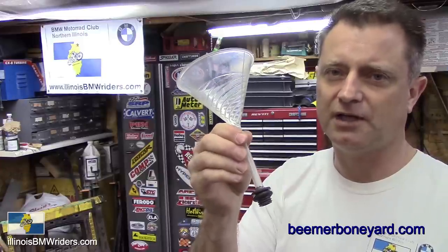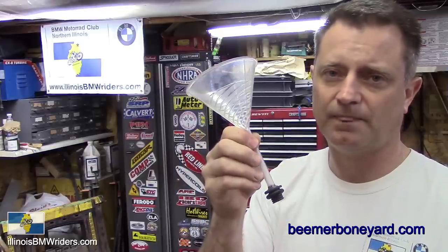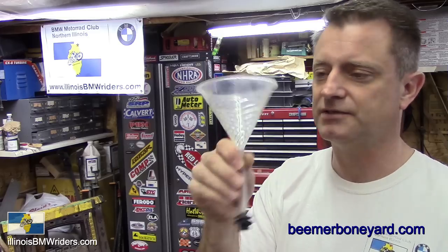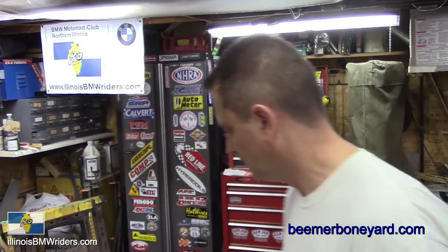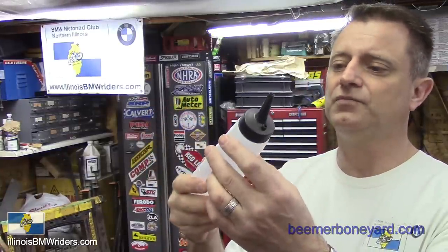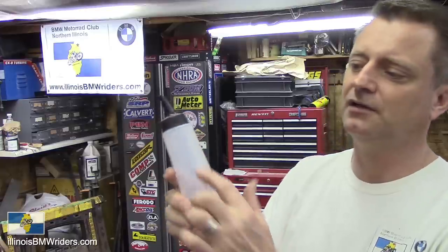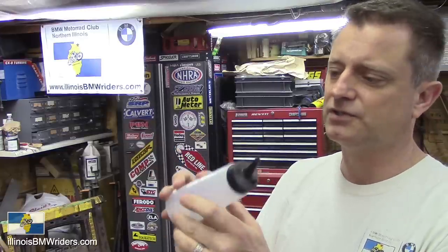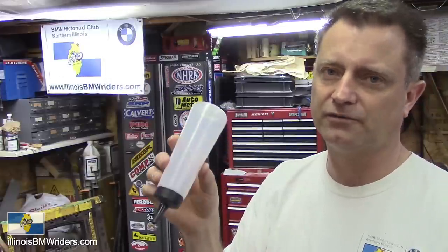While you're at Beamer Boneyard, pick up one of these. You can actually probably find these at Walgreens or any place that sells hair color products — it's actually a color applicator. But it has milliliter graduations on it and it's nice and small so you can get it up inside and put in the right amount of gear lube in the final drive. Nice thing to have, and cheap — only a couple of bucks.